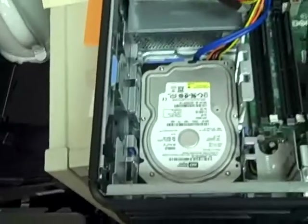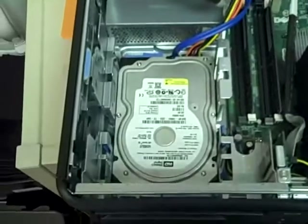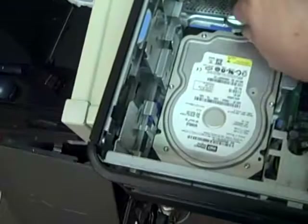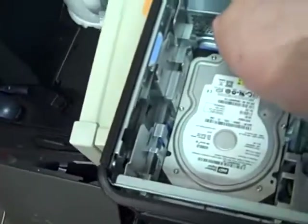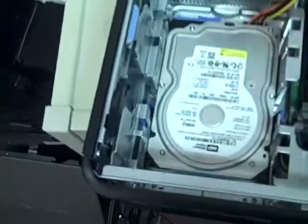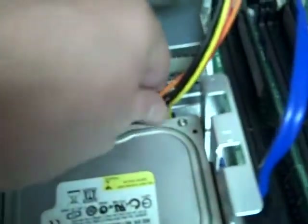To get the hard drive out, first we need to disconnect the two cables — the blue one and the power cord, the multicolored one. All you have to do is get your fingers in and then just push back towards the power supply and they'll pop right out. Just get in, push back, pops out.